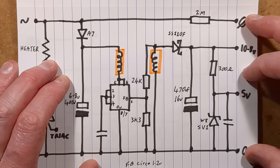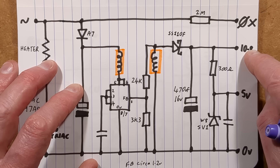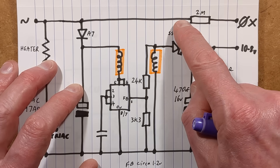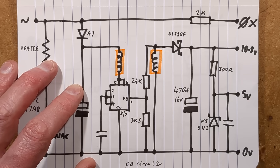So we've got four circuit connections going across to the rest of the circuitry: 0V, 5V, 10.8V for the vacuum motor, and the zero crossing point detection — connected to the mains via a 2MΩ resistor directly to the microcontroller input. A fairly standard approach.